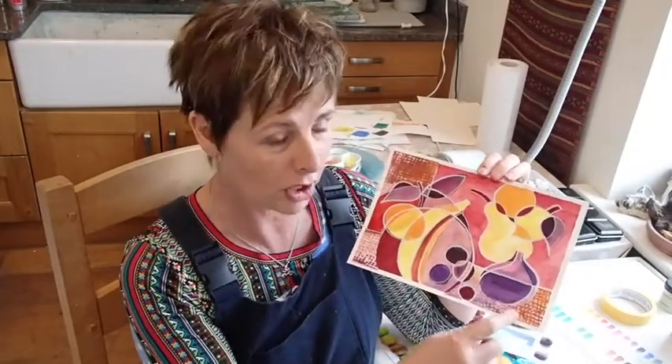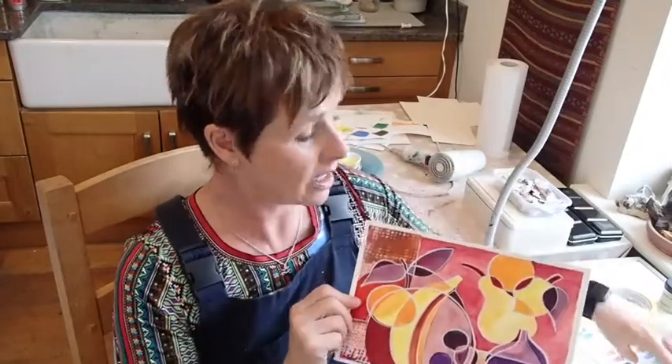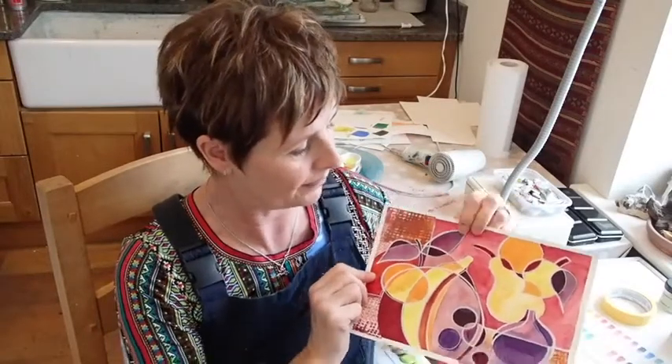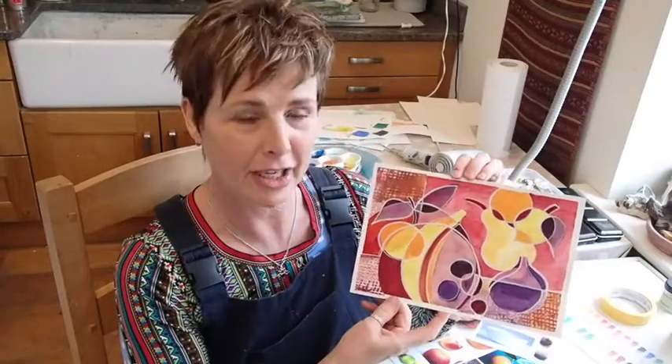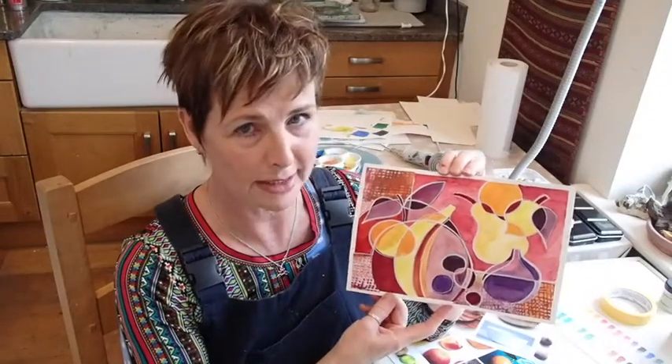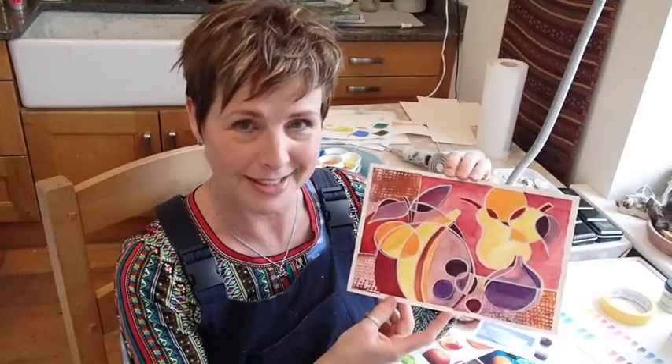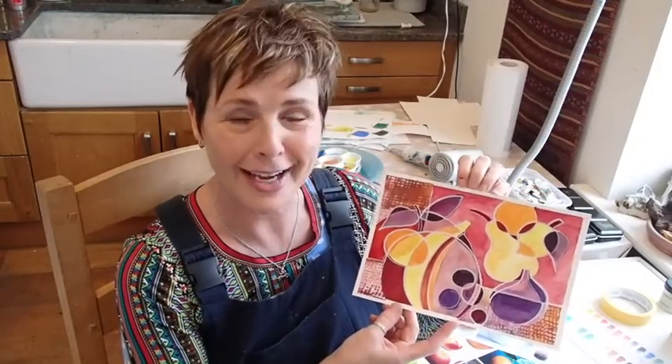Carrying on from that I produced this, which was a bit cleaner without putting the initial wash down, and using a little bit of collage. I also used some Posca pens to outline some of the shapes just to give it a little bit of definition. Have a go at producing your own cubist expressionist style fruit bowl — I'd be interested to see what you come up with. Have a good week.